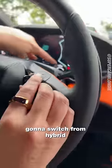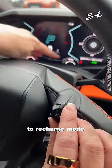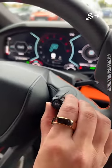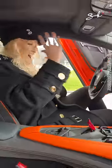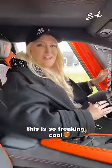This is how you start her up. I'm going to switch from hybrid to recharge mode. This is so freaking cool.